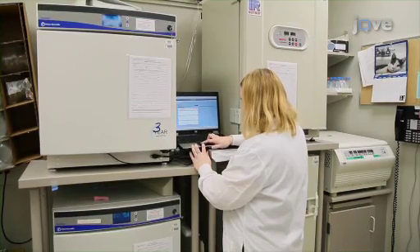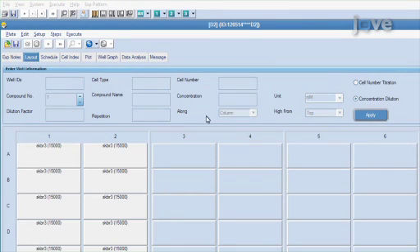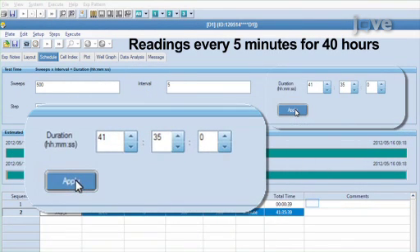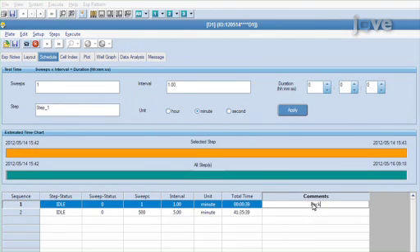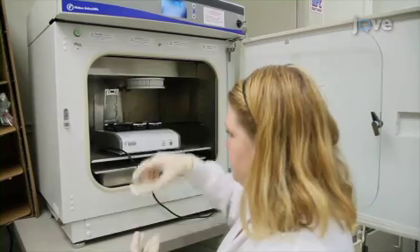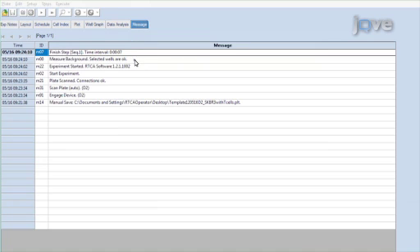Next, program the Excelligence software. Set up the layout page with the well layout. Set up the schedule page to take impedance readings every five minutes for a 40-hour period. For the first 18 hours, the Excelligence system will only take impedance readings of the tumor cells. Then add 100 microliters of RPMI tumor media per well. Take a background reading on the Excelligence E-plates by measuring impedance in the absence of cells.